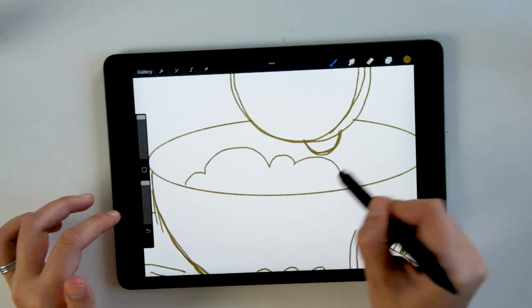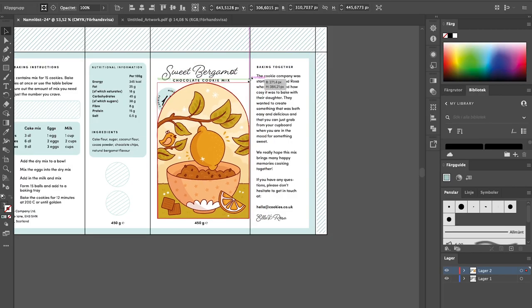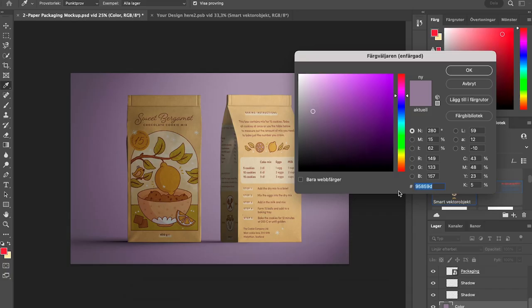I thought I would share my process of going from sketching out the idea, looking at the packaging requirements and making sure that the illustration is going to fit both the brand that you're working with and the exact specific packaging requirements for print. We'll start all the way from the concept and sketch to actually exporting it and putting it into the rest of your packaging design in Adobe programs.